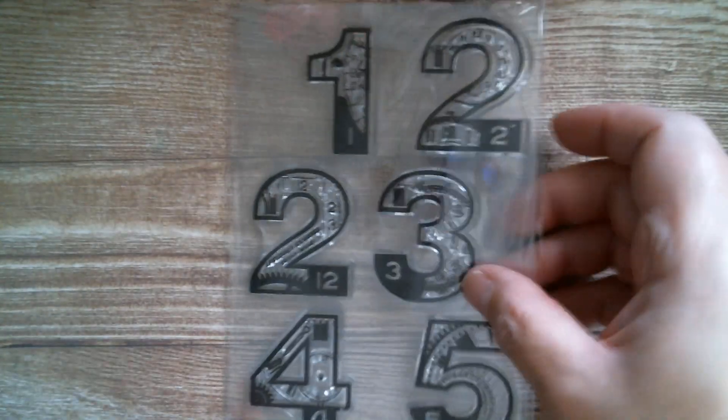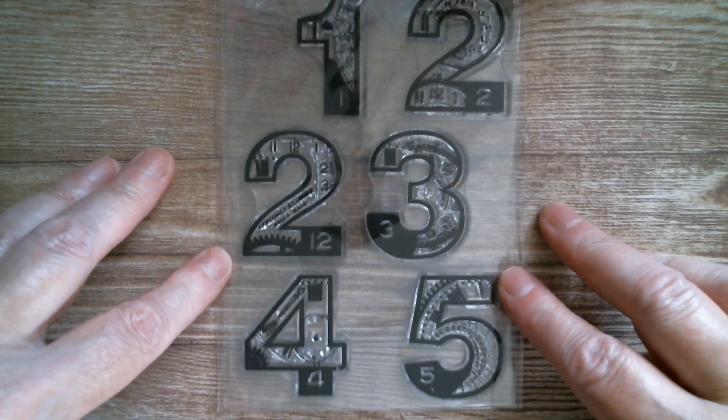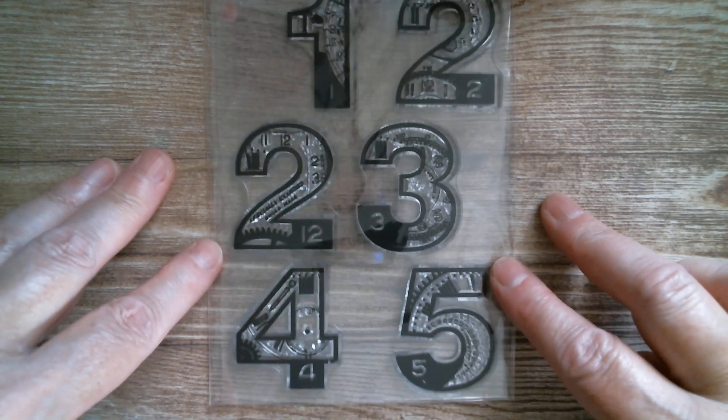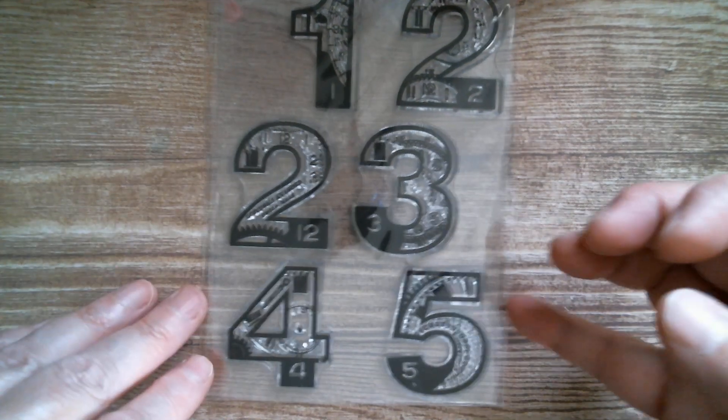Next up we have big bold numbers — those are a nice size for fussy cutting as well. They're numbers with numbers within those numbers, very steampunk, you've got little gears and little clock pieces as well.